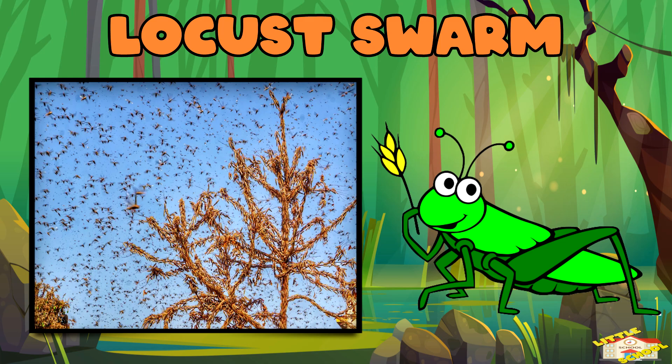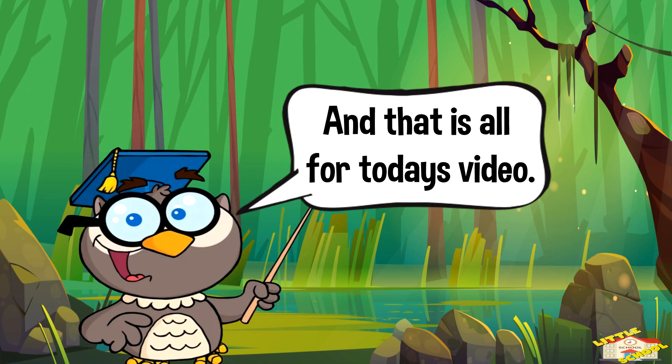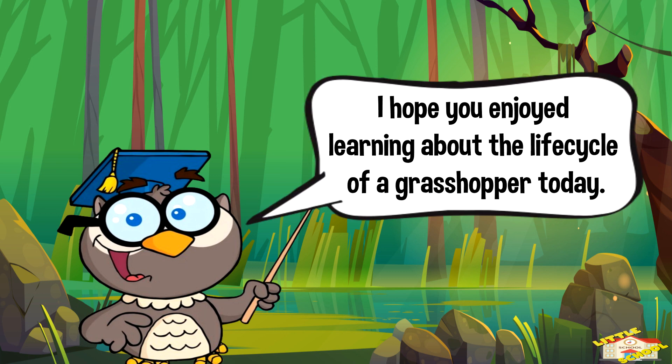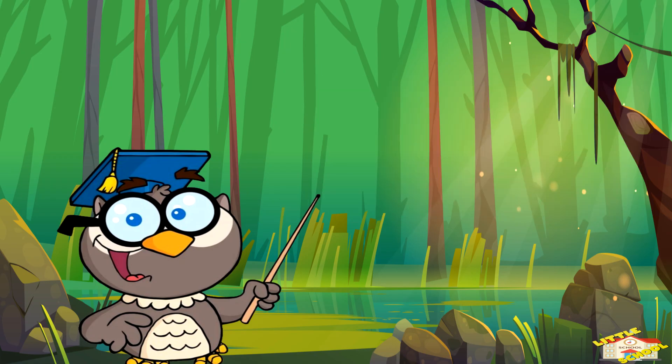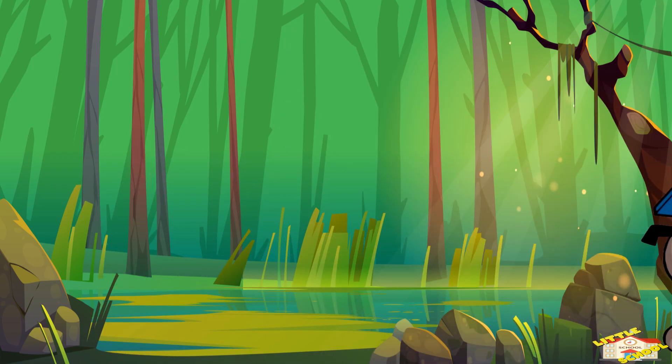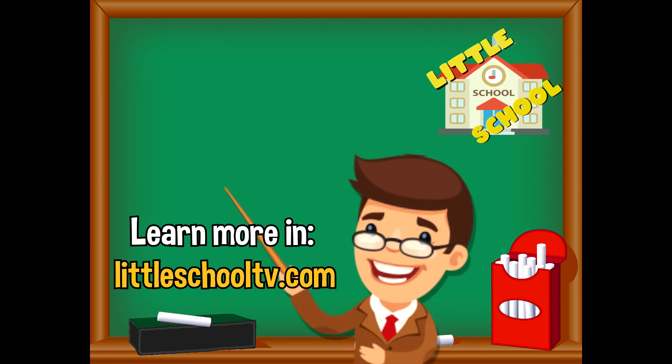And that is all for today's video! I hope you enjoyed learning about the life cycle of a grasshopper today. Take care now, bye bye!